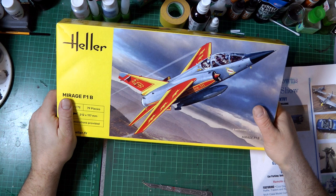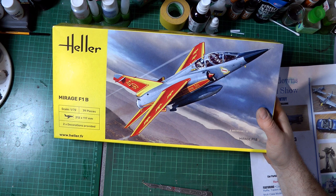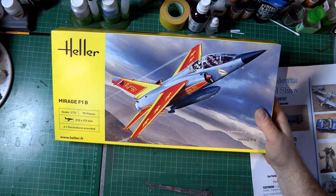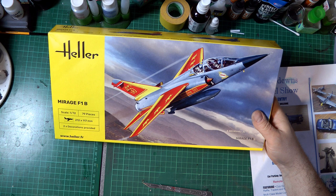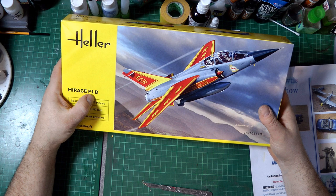I don't recall ever having or building a Hella kit, even as a kid. I really only remember Airfix and Matchbox, and maybe slightly later on I got some Monogram as my pocket money increased and I could afford the slightly bigger kits. But I don't ever recall owning a Hella kit, so this very well could be the first one. I picked this one because I thought the scheme looks really great - something nice and bright, something a bit different.